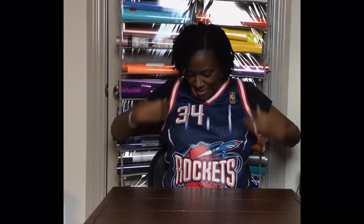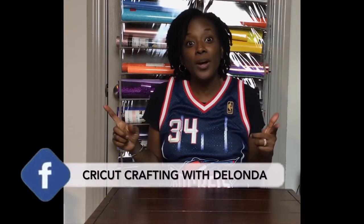Hello cricketers, welcome to Cricketing with DeLanda. It's me again, DeLanda, and thank you so much for joining me today. I am wearing my Rockets gear — this is a throwback jersey. Number 34, Hakeem Olajuwon — it's my son's jersey. He's home from college so I'm wearing it. I'll have to give it back because it does belong to him.